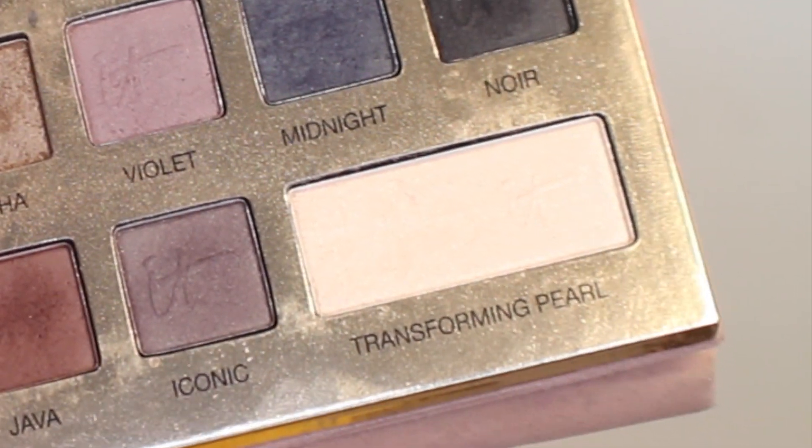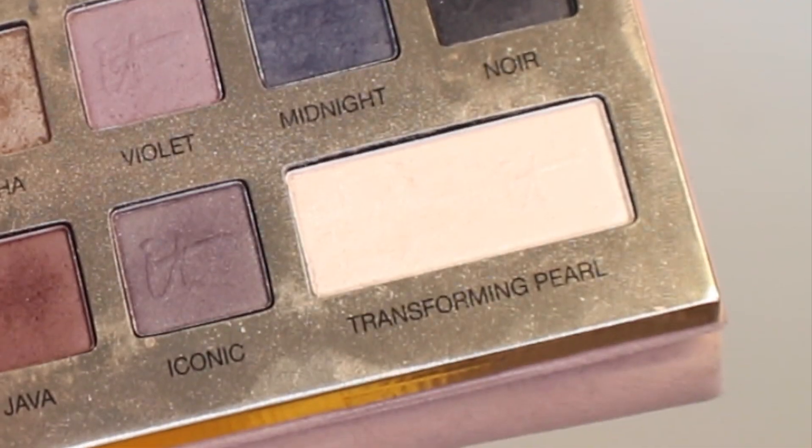Then back to that Transforming Pearl shade from the palette — I'm going to use that on an eyeshadow blending brush and put it right onto the tops of the cheekbones to give some glow.